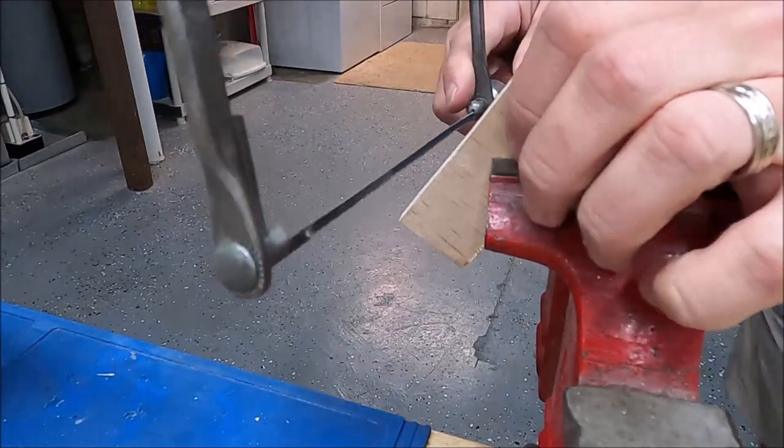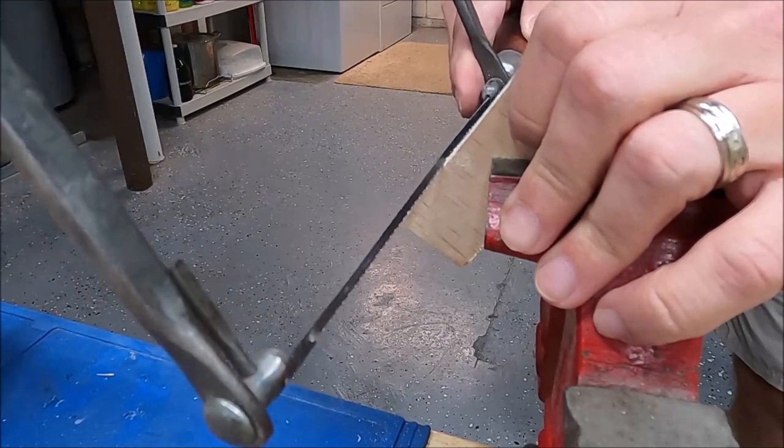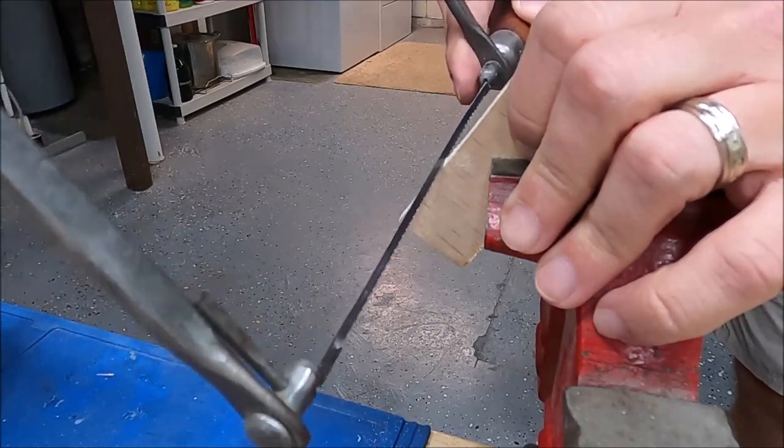I left all of the cuts in entirely just because I like the time-lapse of speeding up the footage whenever I use this coping saw.